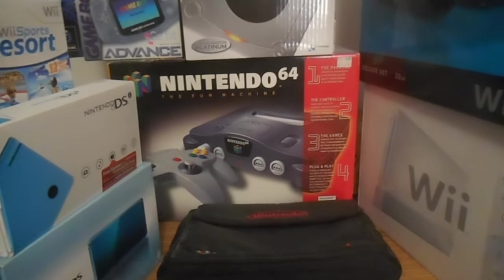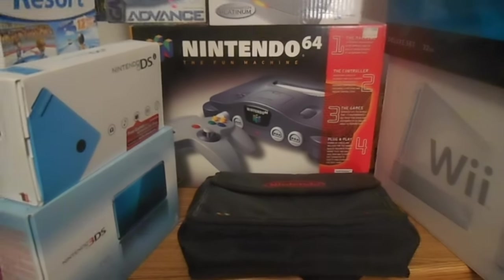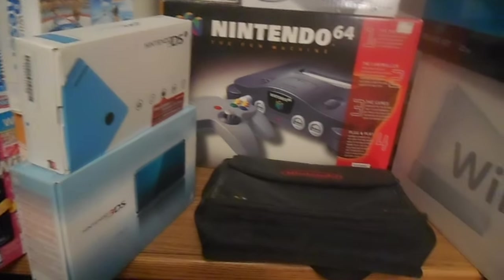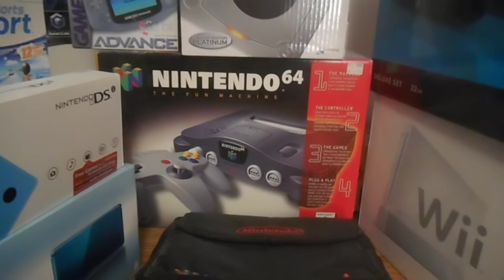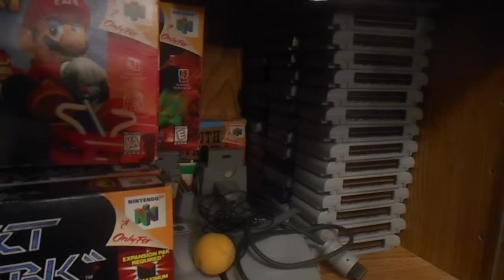Obviously Super Mario 64, GoldenEye, Perfect Dark, Mario Kart, Smash Brothers, Paper Mario, Diddy Kong Racing — the list goes on and on. Banjo-Kazooie, even other games. I played a lot of Mortal Kombat Trilogy on the 64 — tons of Mortal Kombat Trilogy. Doom, Quake, Duke Nukem — I have them all right there. Turok, all the Turoks. I like Turok 3 — I don't know why, I just do. Not a good game.